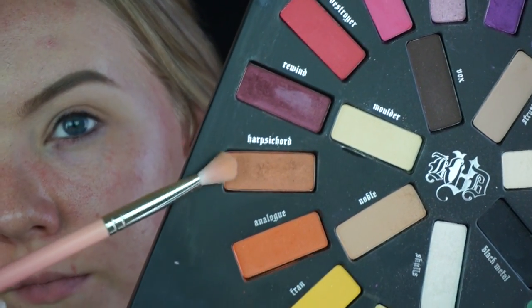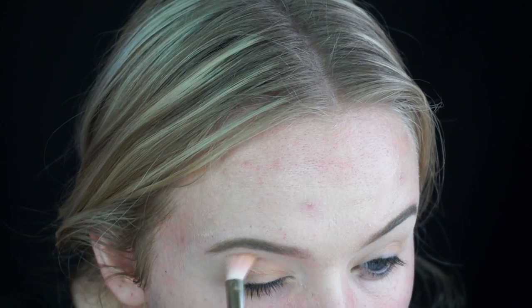Using the same brush I'm taking Noble as my crease shade, and this is going to go onto my lid as well as into my crease. Then I'm taking Carpsichore, which is a shimmery copper color, and that's going to go into my crease and actually to my upper brow bone.